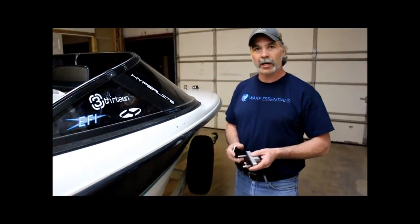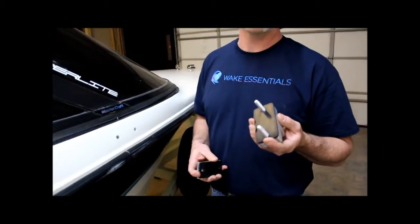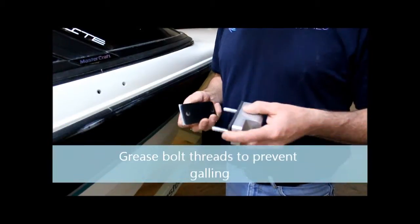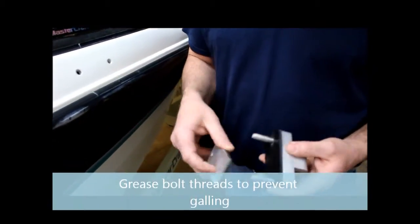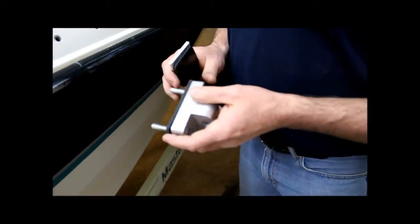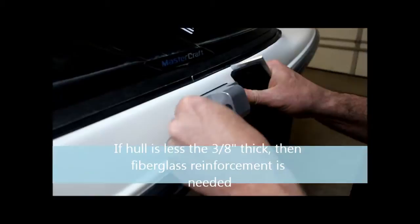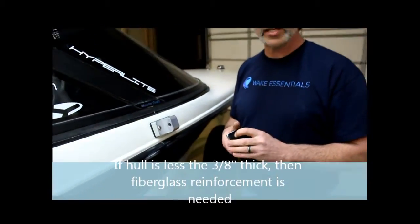Now we're ready to put the base on. We're going to make sure you grease these threads. These are stainless steel bolts and they will gall up and seize on you, and that's just a bad deal. On the inside of the bolt we've got a rubber gasket and aluminum backer plate, so it just makes it nice and strong. We're going to slide that into the hole and my helper inside will put the plate, the gasket, and the nuts on the inside, and we'll tighten her down.